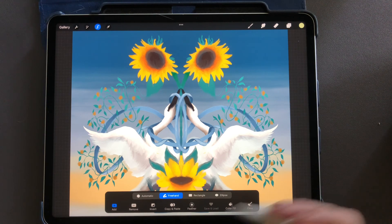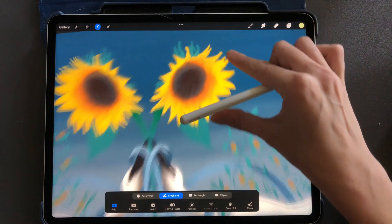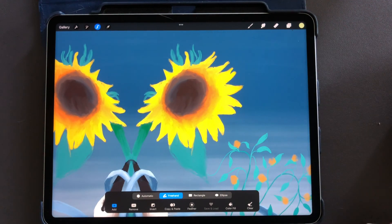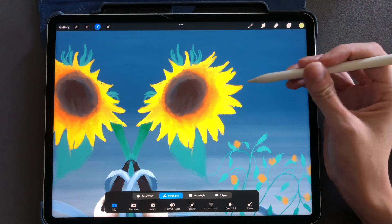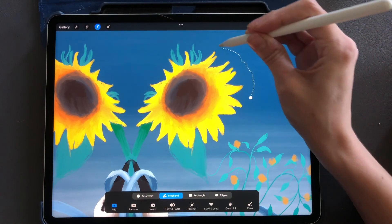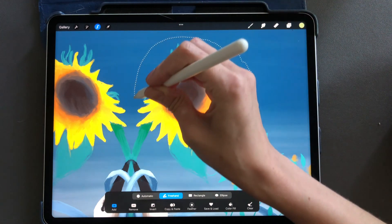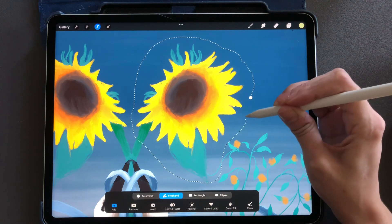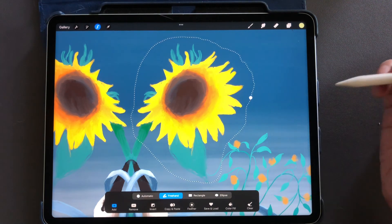I'm going to zoom in a little bit so you can see. The sunflower isn't that detailed, but that's okay. All I'm going to do is draw around the sunflower. It doesn't have to be an exact shape — I'm just selecting what I want to move onto a new layer.